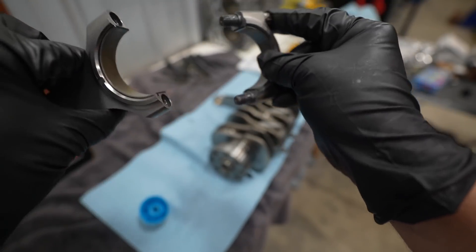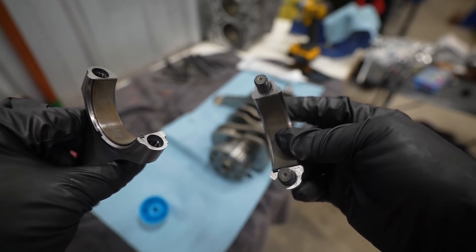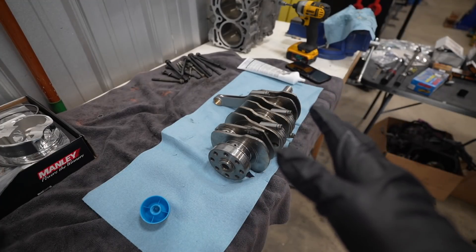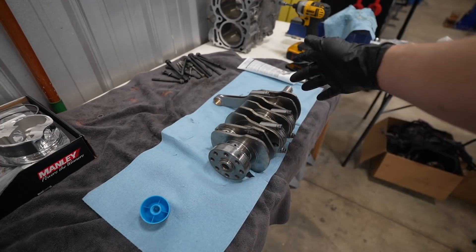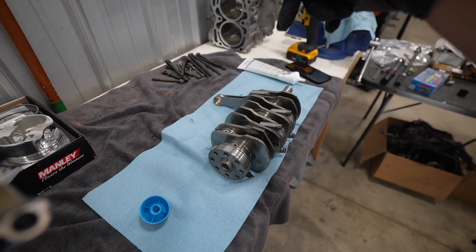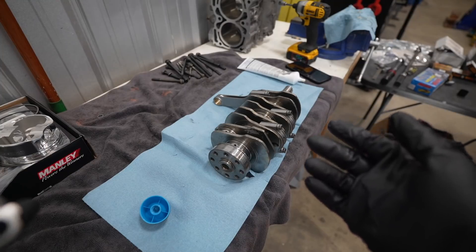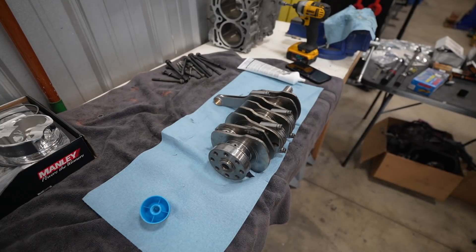If you mix them up you might as well throw your engine in the ocean. I don't know if it matters on aftermarket rods — I really don't think it does — but all of my bearing tangs with rod one being over here, all the bearing tangs are going to be facing down. On OEM Subaru it does state that in the manual, and that's just what I like to follow.